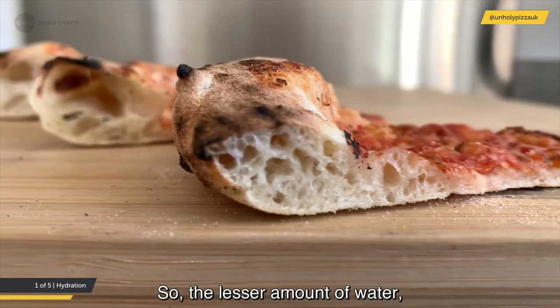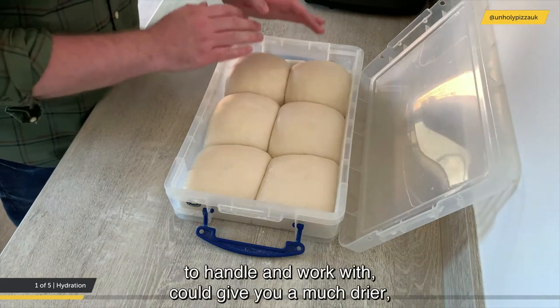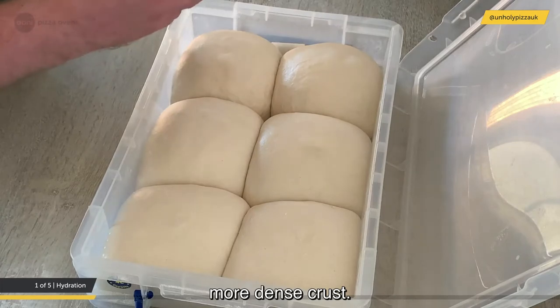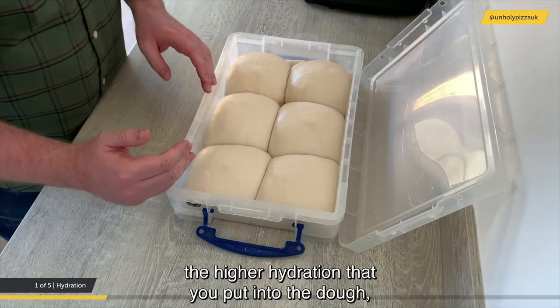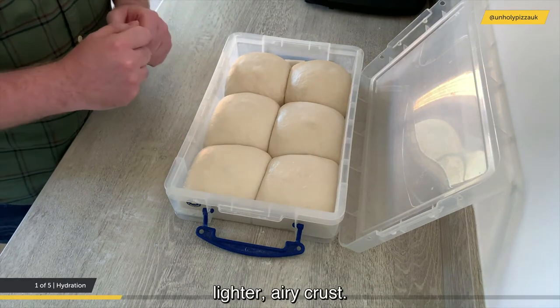A lesser amount of water — low hydration — although it would be a lot easier to handle and work with, could give you a much drier, more dense crust. Whereas the higher amount of water, the higher hydration you put into the dough, the end result could give you a much nicer, lighter, airy crust.